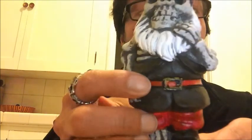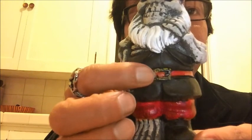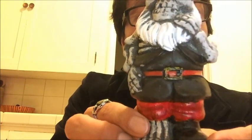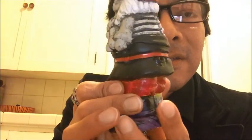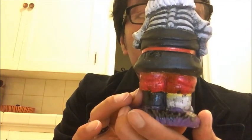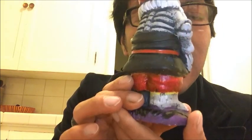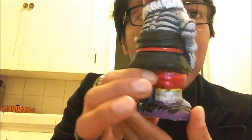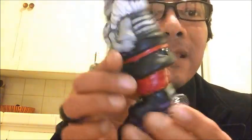The belt buckle used to be yellow but I added some black to it to make it look a little different — I didn't like the all-yellow look. His pants were also yellow, as you can see there's still some yellow paint there, but I wasn't able to take it all off. I repainted the pants with the red nail polish.